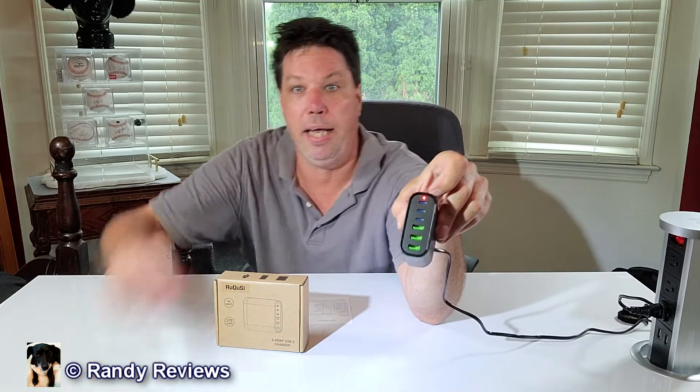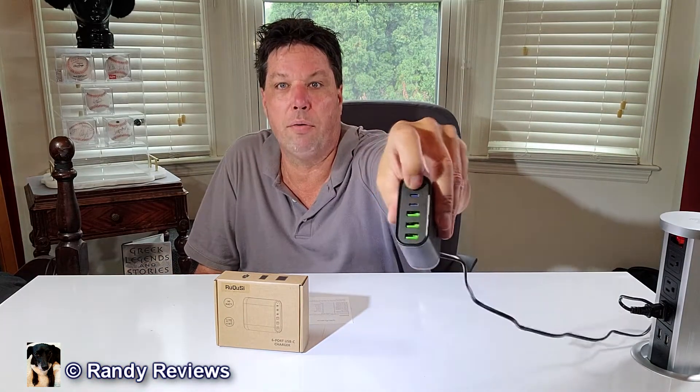We have three USB-Cs in the front and a little red light to tell me that it's getting power, and we have three USB-As on there. The USB-Cs are 3 amps and the USB-As are 2.4 amps.